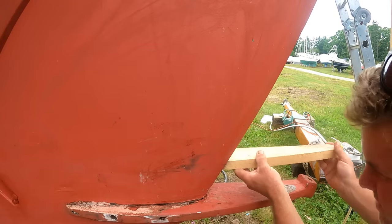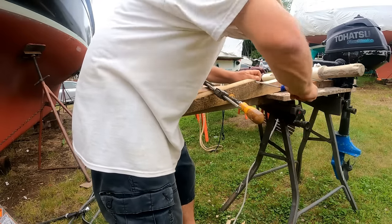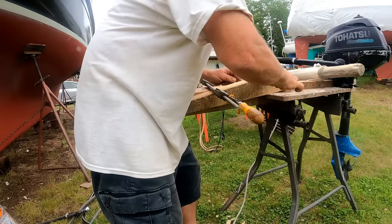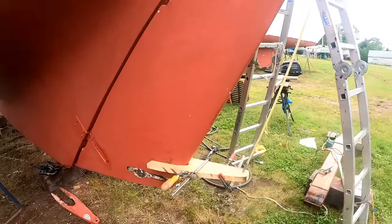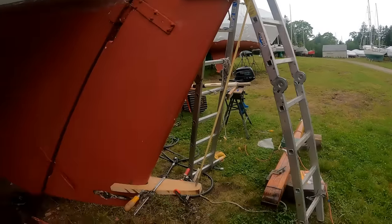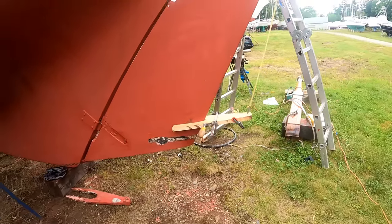You check the fit, make a few more pencil marks, ferret a little more, check the fit, and you get there eventually. I reckon that's starting to take shape. I got the little buggy whip there just to make sure that it's still lined up with the upper gudgeon and the gudgeon at the top of the rudder head.